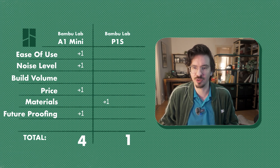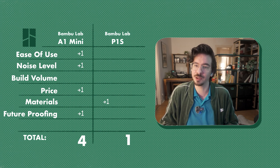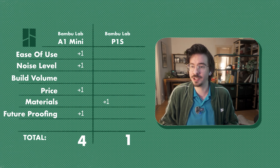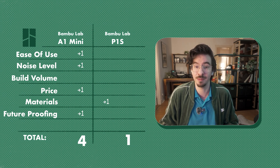In conclusion, while the P1S has its strengths — especially when it comes to material compatibility — the A1 Mini shines in almost every category. If you're looking for a cost-effective, quiet, user-friendly 3D printer well suited for most hobbyist needs, the A1 Mini or its bigger brother the A1 are hard to beat. The P1S might be worth considering if you specifically need to print with engineering filaments, but for the majority of users the A1 Mini offers a better overall experience. Thanks for joining me on this comparison — let me know in the comments if you agree, and don't forget to subscribe. I'll see you next time.